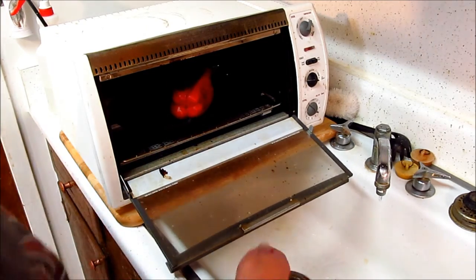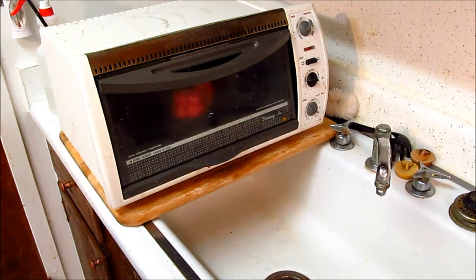400 degrees, dry roasting, about 30 minutes each. Give it a turn. We'll check back later.